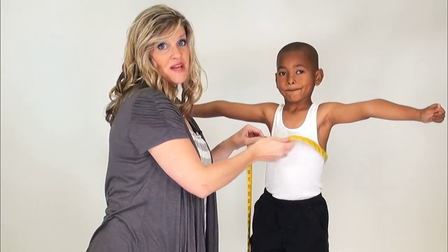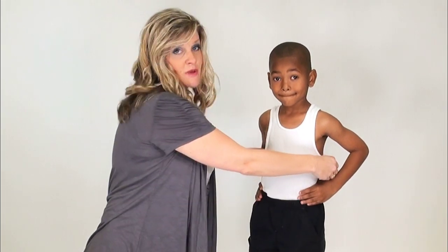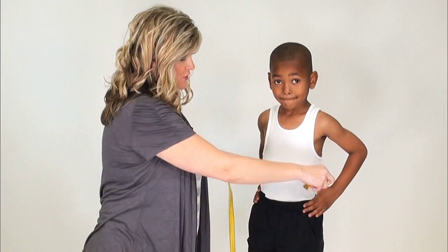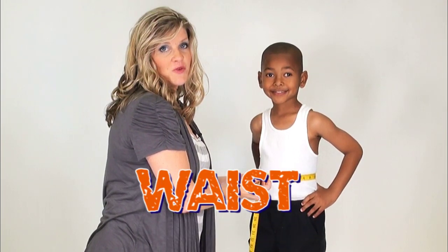Next, let's go ahead and find the waist measurement. Go ahead and put those hands right on hips. You know that the waist measurement will be above those hip bones, so just draw the measuring tape on the child's waistline to find that measurement for waist.